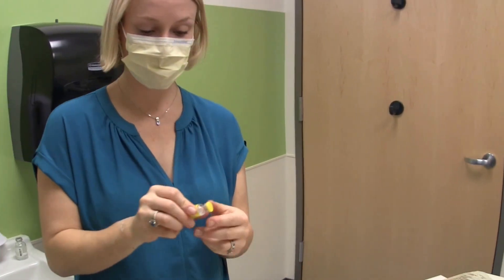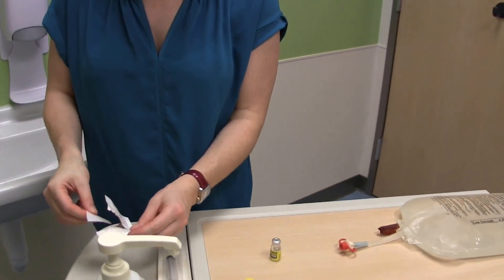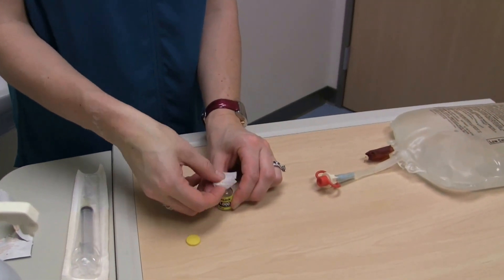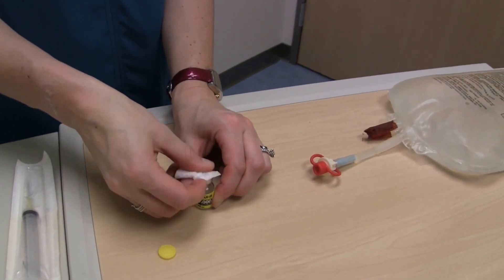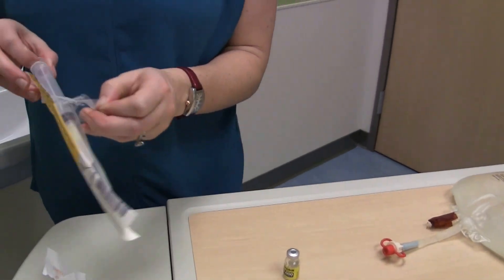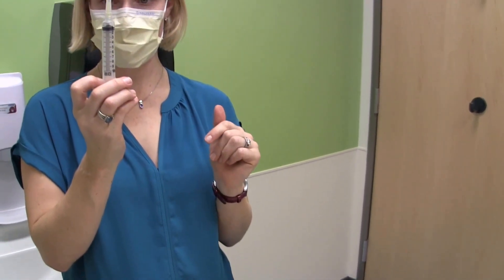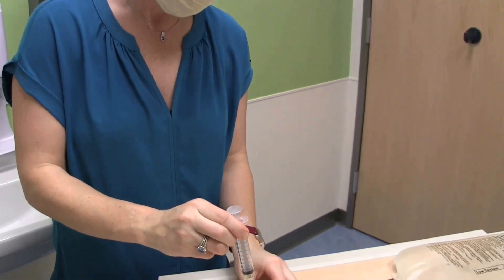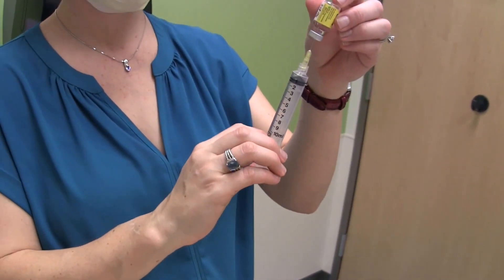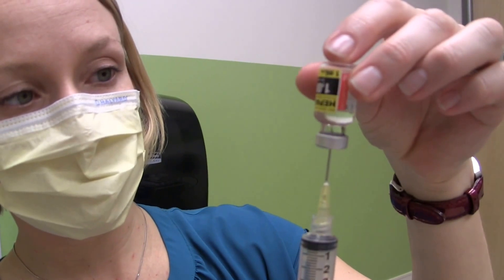During this five minute time, I'm going to remove the lid from my heparin, scrub the top with an alcohol swab for 10 seconds, open up my 10 milliliter syringe with a needle, and pull back one milliliter of air and inject it into the vial of heparin in order to assist with pulling the fluid out. Making sure the needle is staying in the fluid so I'm pulling out fluid and not air.